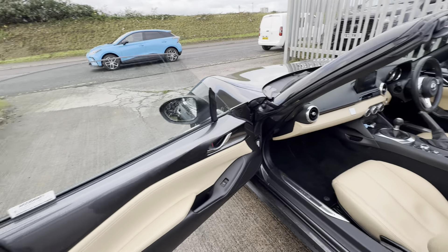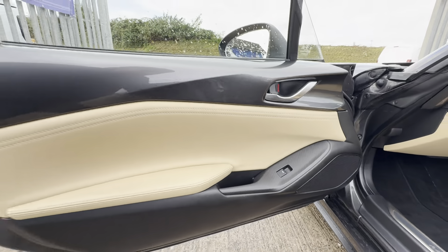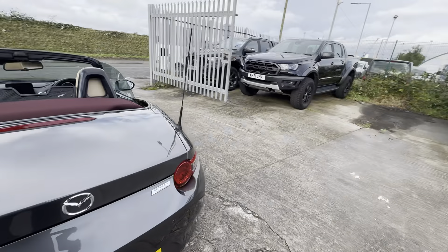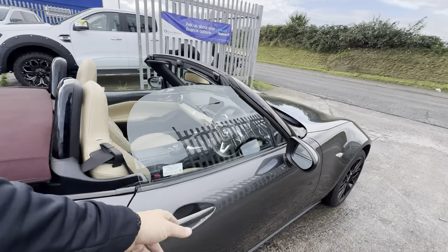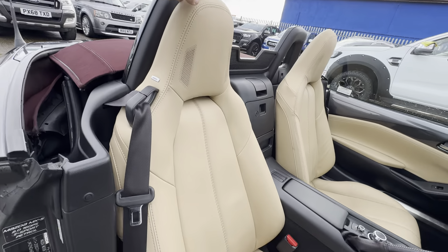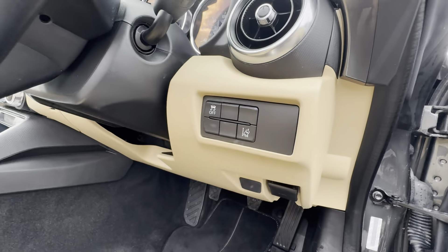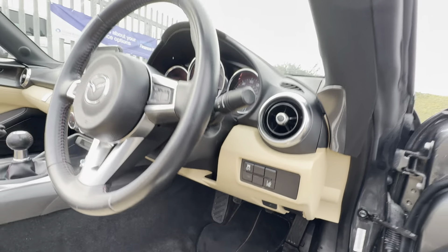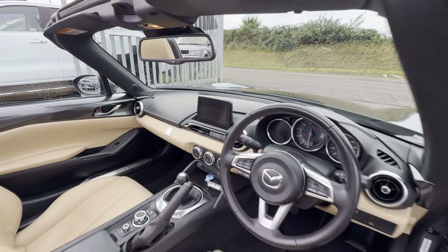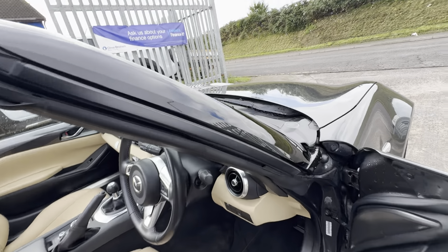All your trims are finished in a carbon fiber effect. Carrying on to your driver's side — the driver's seat is looking in nice condition as well. You've got lane departure warning and traction control. Here's a view of your steering wheel and driving position. You do have electrically adjustable wing mirrors and electric windows as well.